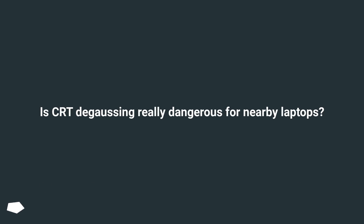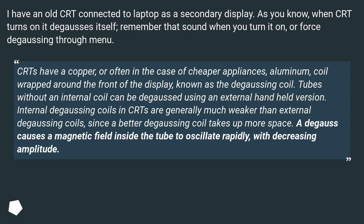Is CRT degaussing really dangerous for nearby laptops? I have an old CRT connected to a laptop as a secondary display. As you know, when a CRT turns on it degausses itself — remember that sound when you turn it on — or you can force degaussing through the menu.